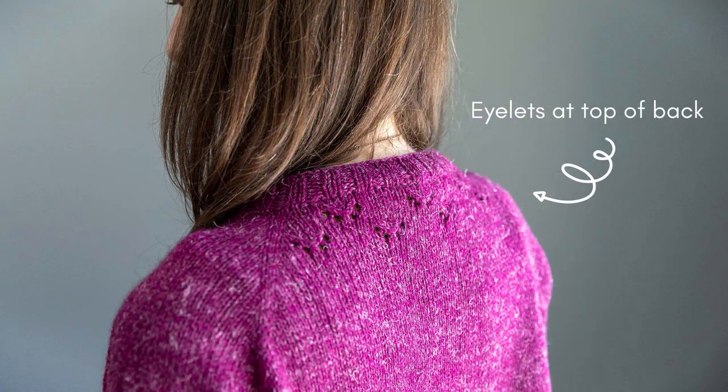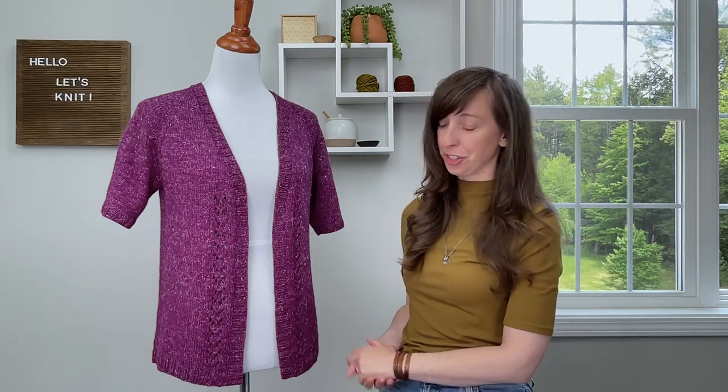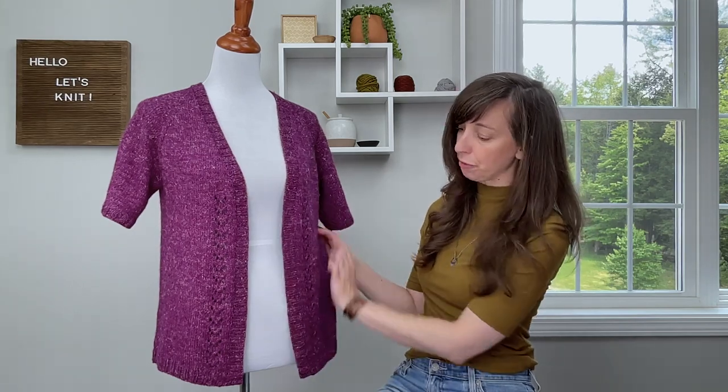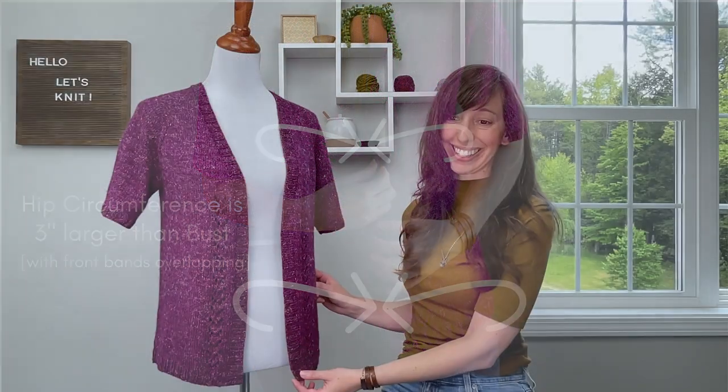I also have a separate video that walks you through exactly how to make those motifs if you're new to any kind of eyelet stitch. The body also features some a-line shaping, so the bust circumference is about three inches less than the hem circumference, and the body length can easily be adjusted to be shorter or longer depending on your desired fit.